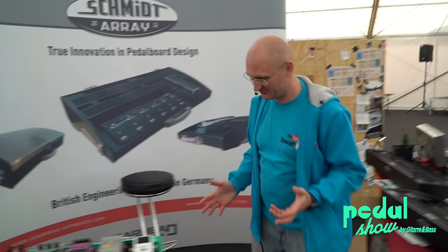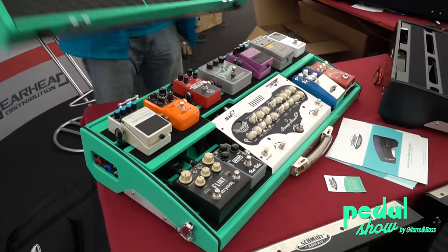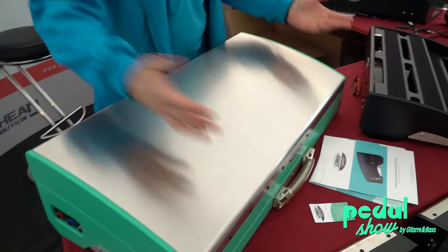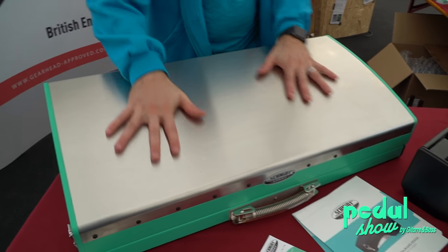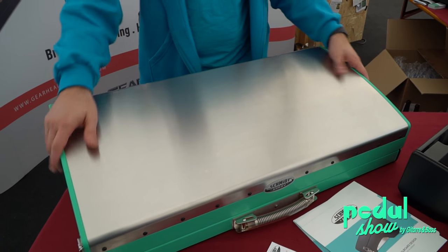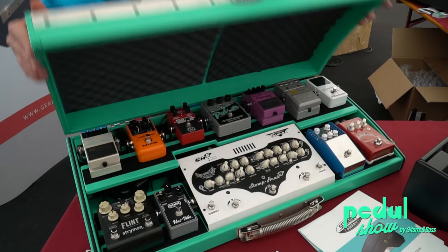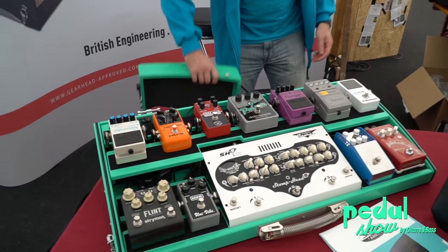Yes, we have colors because nothing is as cool as this. By the way, the lid is extra, but you want the lid — because without it, it's just not worth it. It looks solid. This is sexy. This is case porn. You want to open this up and find pedals inside — which is as good. Or better.